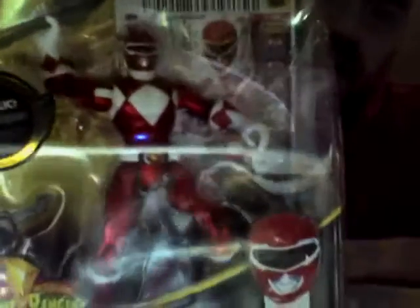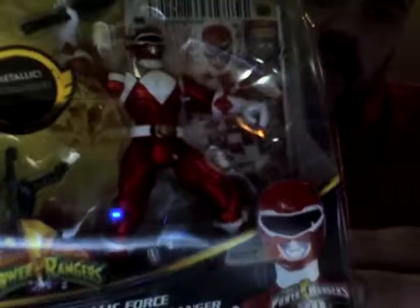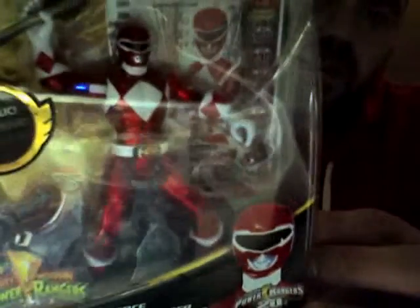He also comes with a Ranger card that is exclusive to the figure itself. His shade of metallic red is a little bit darker than what the Red Mighty Morphin Ranger would normally look like, but I believe it's pretty passable.